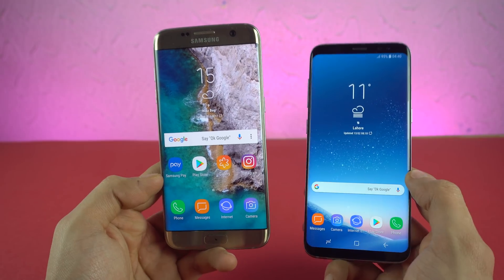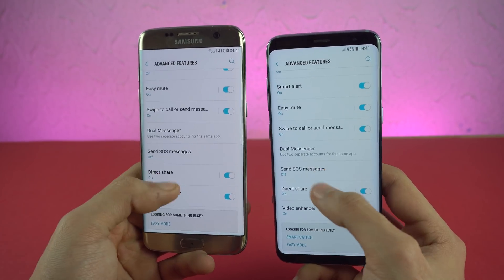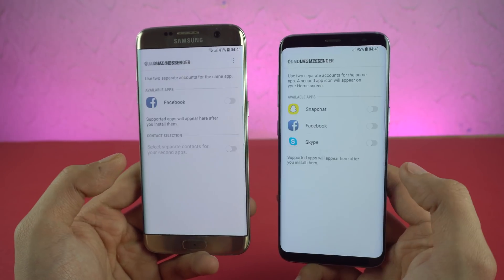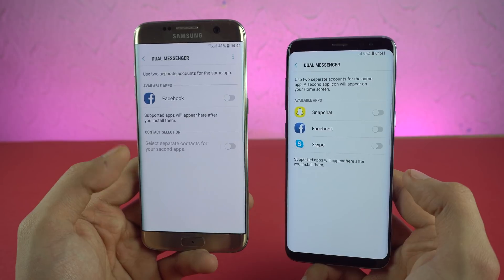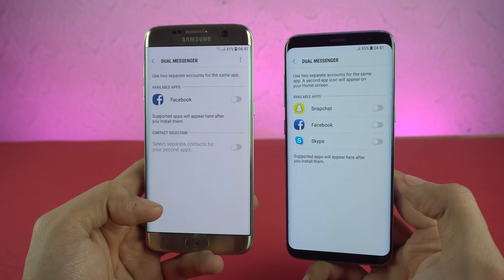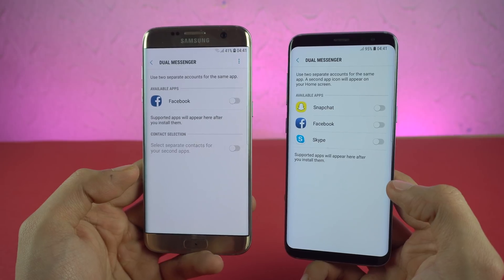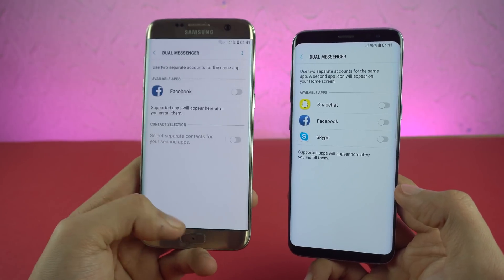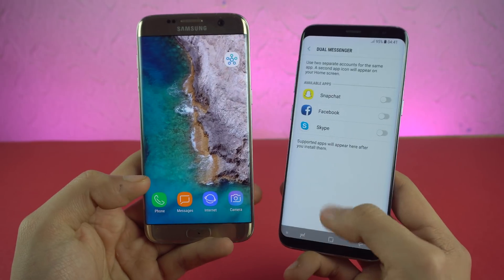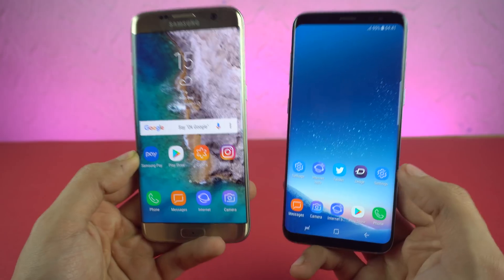98% of things are here. Going to the settings and checking out the advanced features, we now have the option of dual messenger, which has finally arrived for the S7 Edge. The supported apps will appear here once you install them — Facebook, Snapchat, Skype, Instagram, and of course WhatsApp — they'll all be available here. So you can have multiple accounts signed in at the same time. That's the dual messenger feature.